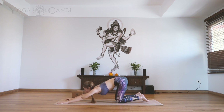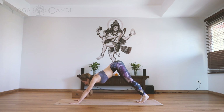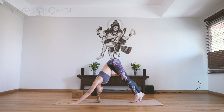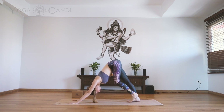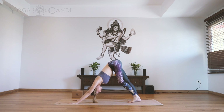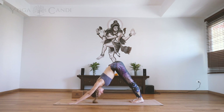Walk your hands a little closer to the body, tuck the toes, and we're sending up into downward facing dog. Give your legs a little walk just to stretch out these hamstrings before we begin. Suck up through the core — don't worry if your heels are not touching the ground just yet, that will come with time. Take a couple of deep breaths here.